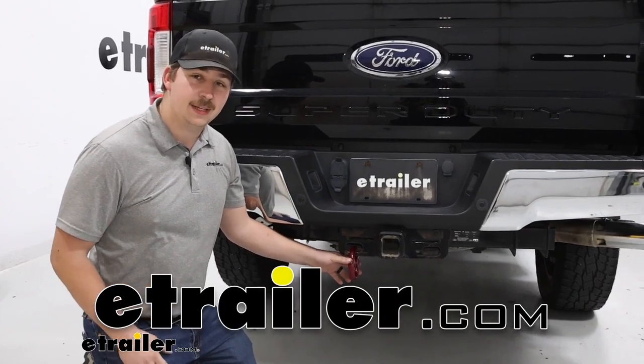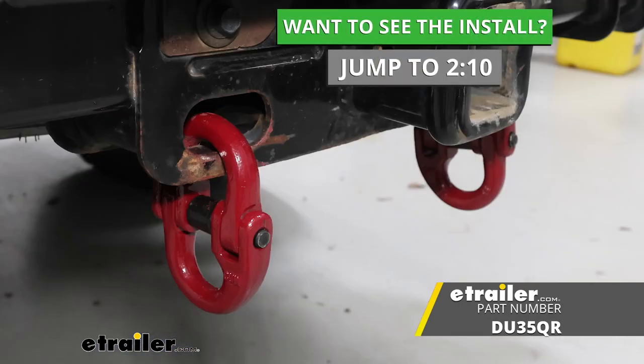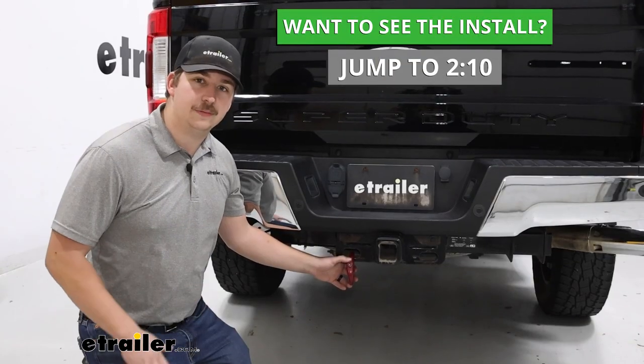Hi everyone, Aiden here with the trailer. Today we're going to be taking a look at and showing you how to install these Hammerlock coupling links from Durabilt on our 2018 Ford F-250 Super Duty.